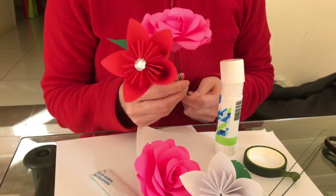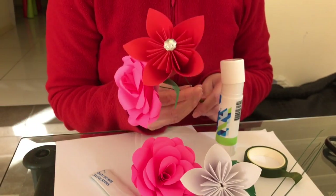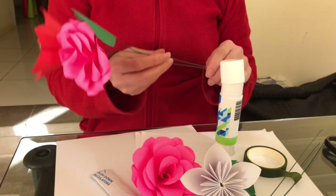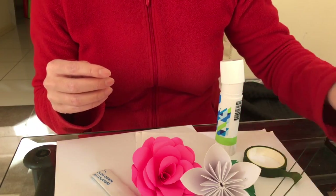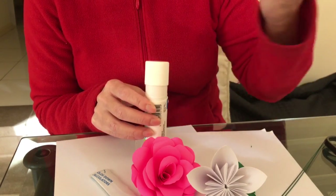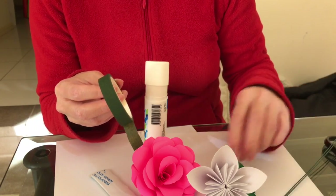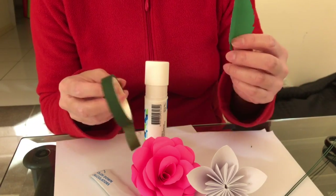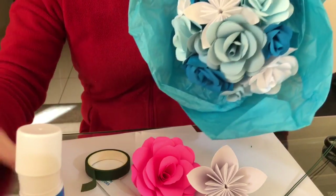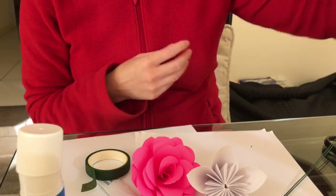Alright, so now that you've got a whole bunch of these flowers, we're putting them onto stems so you can make bouquets. I'll quickly show you how to do that. You're going to need glue, floristry tape, some floristry wires, and optionally leaves. If you're making a bouquet like this one here, these ones don't have any leaves, but it's up to you.